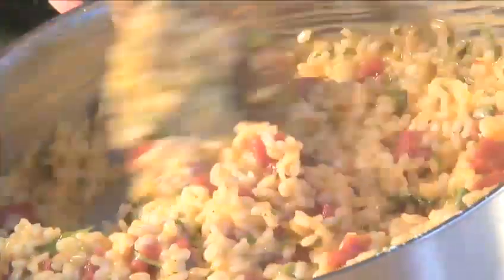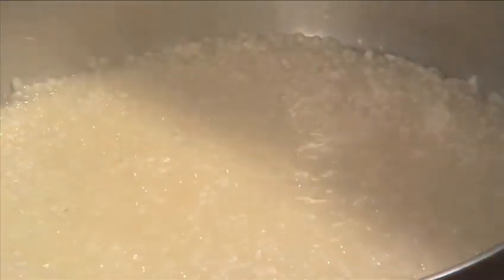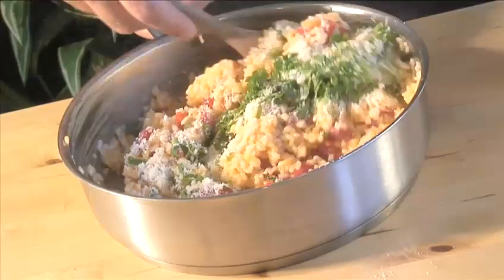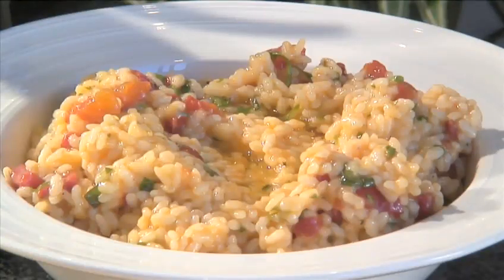Risotto originated in northern Italy and refers to rice which is first roasted and then slowly cooked in wine, broth, herbs, and spices. The resulting dish is a rich, enticing combination of flavors. This process also draws out the starch content from the rice, creating a creamy texture. Variations of risotto are endless, so don't be afraid to experiment.